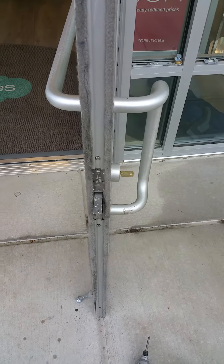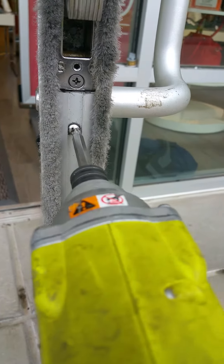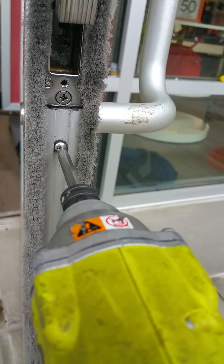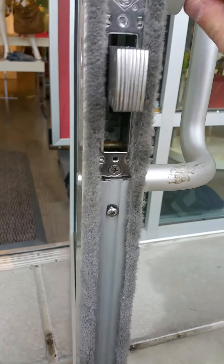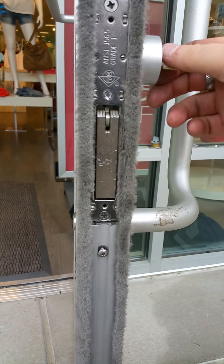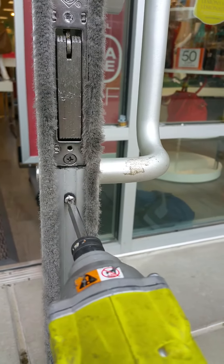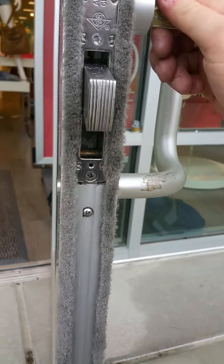We have determined what the problem is. The problem is this screw, which is holding the faceplate on, is too long and it's blocking the locking mechanism. If I pull the screw out, it operates perfectly. But if I tighten that screw up, it's hard and it's jammed.